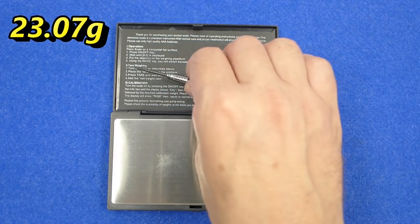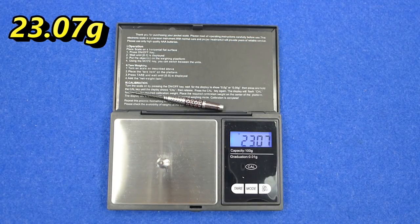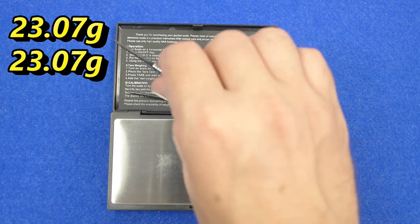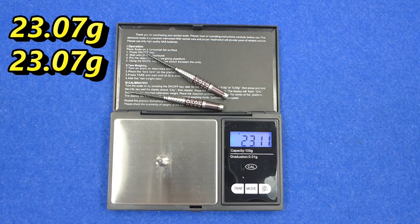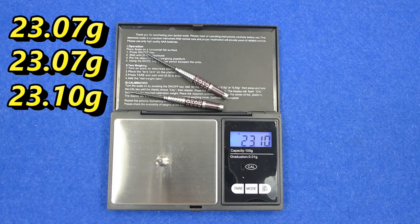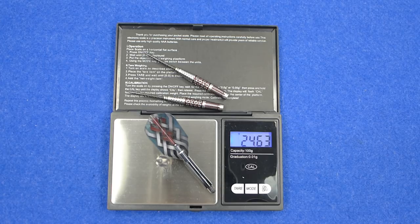Weight checks: 23.07 grams, 23.07 grams again, and 23.1 grams. The full setup weighs 24.63 grams.